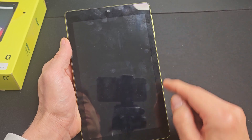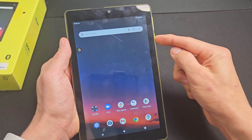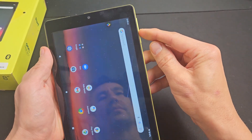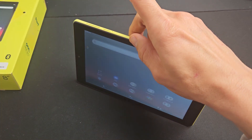That method works on Android 10 and prior. This one here is Android 12. Anyway, if it doesn't work by pressing and holding the power button and you don't see screenshot anywhere, then the other way to do it is volume down plus the power button.